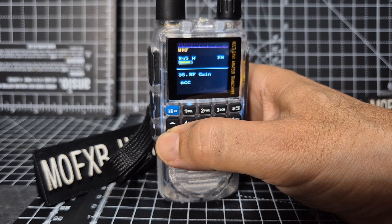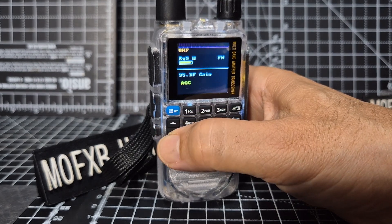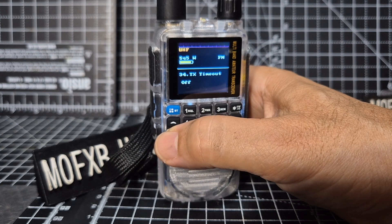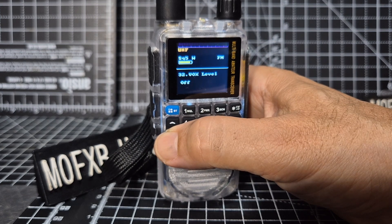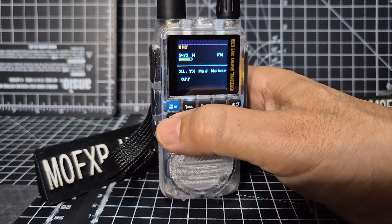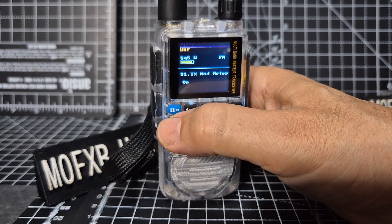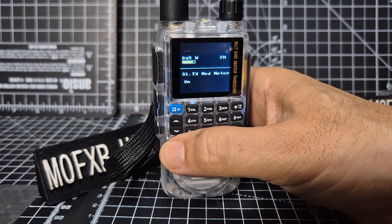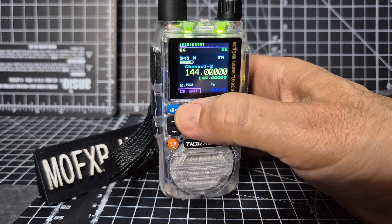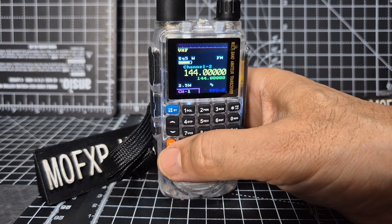RF gain - let's see what we get. Going down: TX timeout is off, VOX tail, VOX level. TX mod meter - let's put that on. I don't actually know what that is.